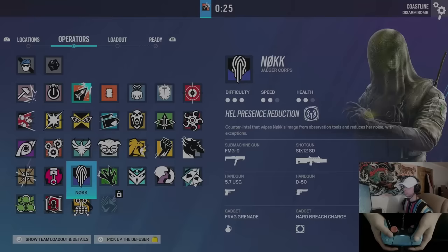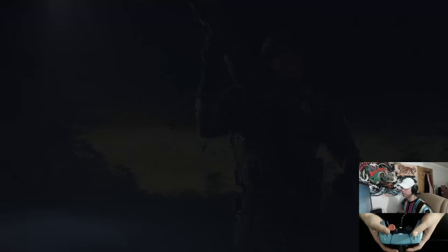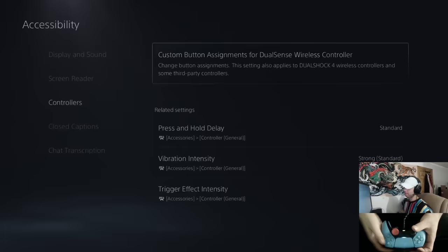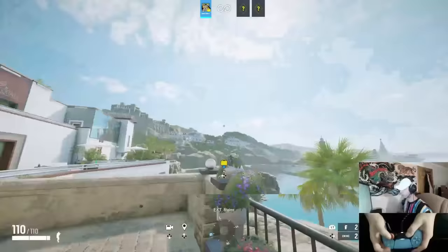Another frequently asked question: my crouch button. I crouch with L1 — LB on Xbox. To change this on PlayStation, go to Accessibility, then Controller, then Custom Button Assignments and just change it. It's useful because if you crouch with B you have to take your thumb off the stick, or play claw which is uncomfortable, so I just crouch with the back button.